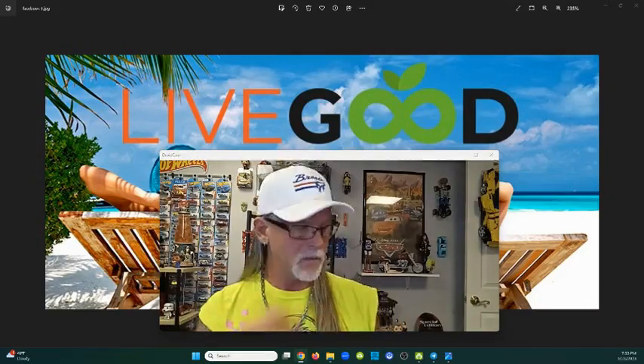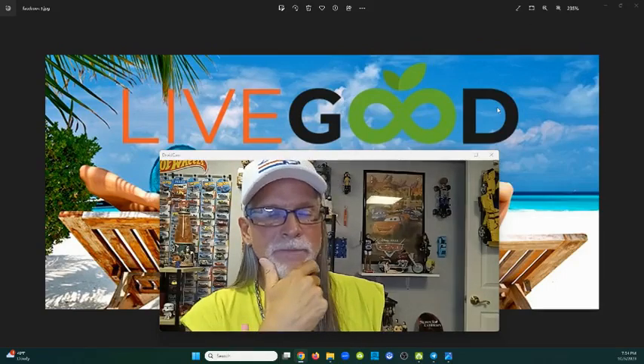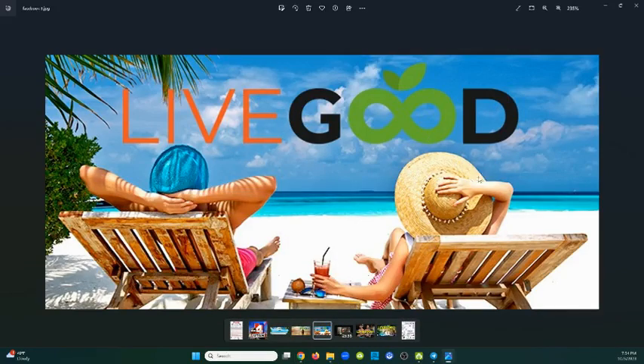I'm just going to let the screen do the talking. I found this picture on Google Images and cropped it a little bit. I always like to find a little bit of space - if you take this LiveGood logo away, see how there's plenty of sky that can fit a nice rectangle shape of LiveGood right above their heads. This is a nice cover you can use as a Facebook cover or a banner on Facebook, Instagram, wherever you post pictures to promote LiveGood.